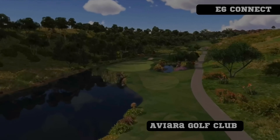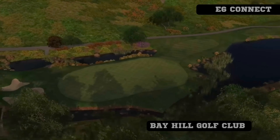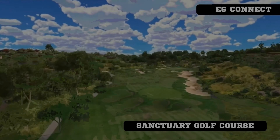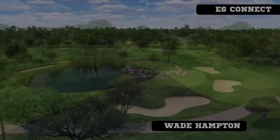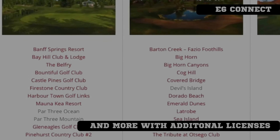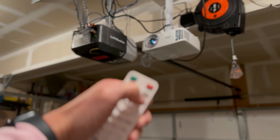Purchasing this unit gives you ownership of six golf courses through the E6 Connect application, as well as 17 different practice ranges. The courses that come with the stock license are Aviary Golf Club, Bay Hill Golf Club, The Belfry, Sanctuary Golf Course, Stone Canyon Golf Club, and Wadehampton Golf Course.